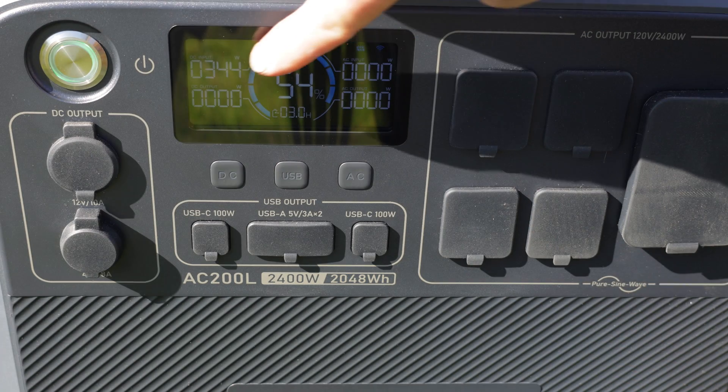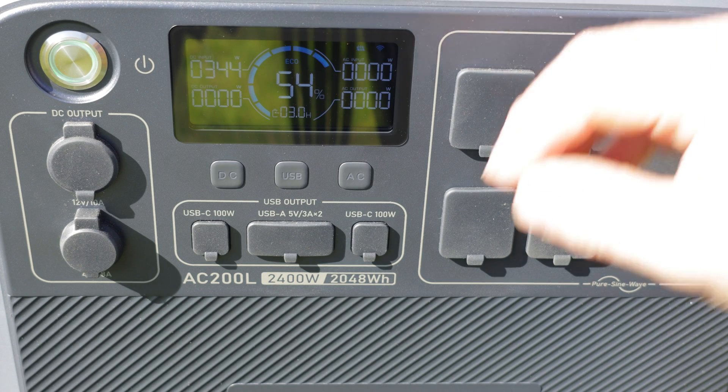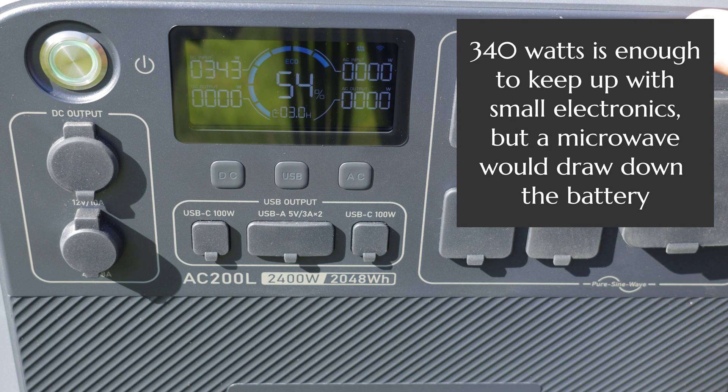Here's the readout on the power bank — you can see it's bringing in around 340 watts from that solar panel. It's sitting at 53-54 percent and already up by a percent. It shows the estimated time to full charge as three hours, assuming I'm not using any devices at the same time. But you can actually be drawing from the power bank and charging it simultaneously — there's no hang-up there.